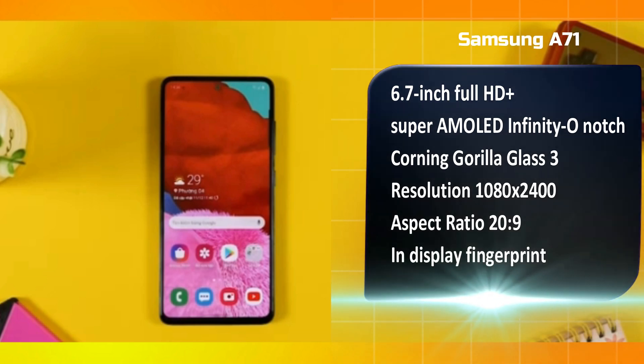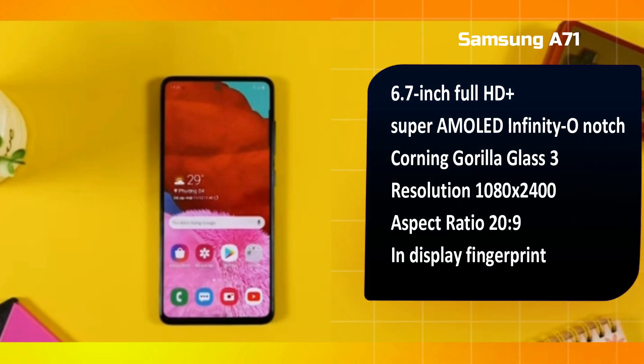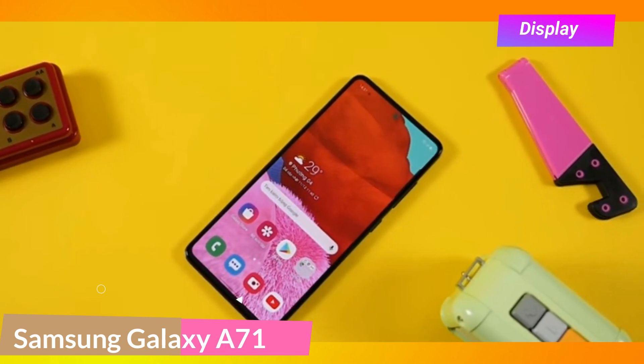The Samsung Galaxy A71 display size is 6.7 inches Full HD Plus Super AMOLED with an Infinity-O punch hole notch. It has Corning Gorilla Glass 3 protection. The resolution is 1080 x 2400 with a 20:9 aspect ratio. It also features an in-display fingerprint sensor. Overall, the display experience is Samsung's best — excellent for watching movies, gaming, and streaming.